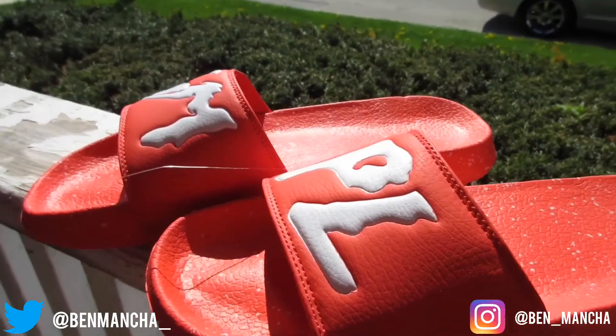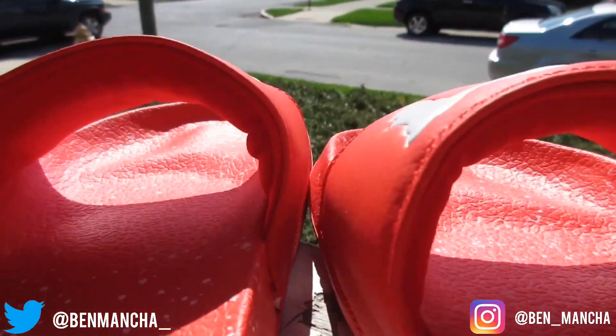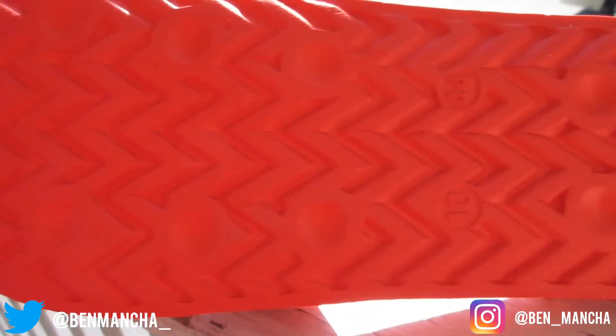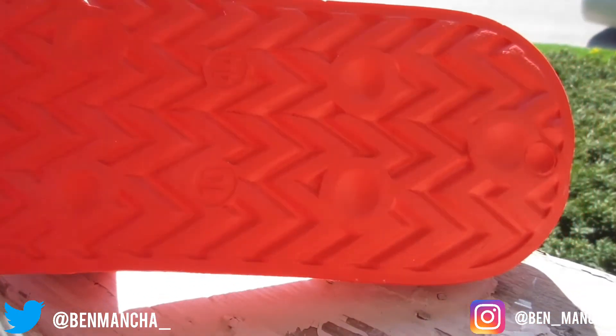You also get a molded footbed, which I really love because you don't have that break-in time like with normal slides. You can slip it on and it feels like you've been wearing it for years. You can see the memory foam inside the slide — feels very, very nice on your feet, hugs your feet nicely. Very comfortable. And the bottoms have a nice zigzag pattern. You don't need a lot of traction with sandals — it's not like you're going to be running miles in these.